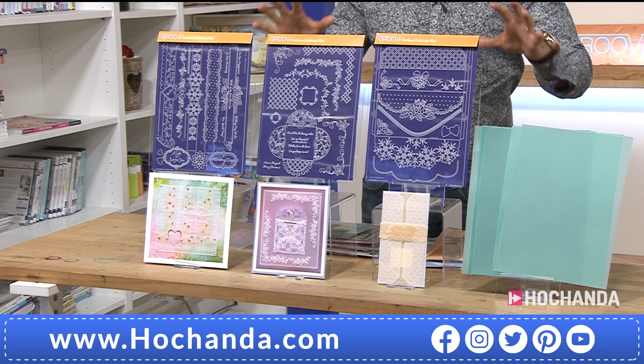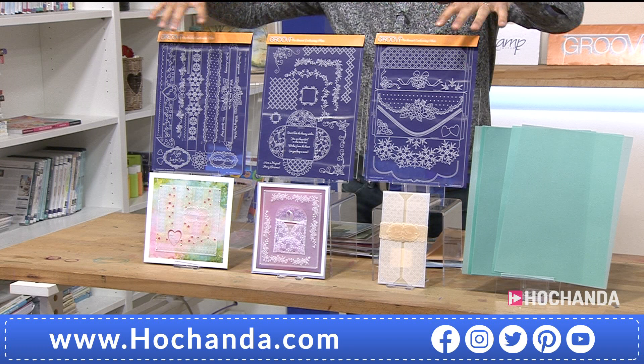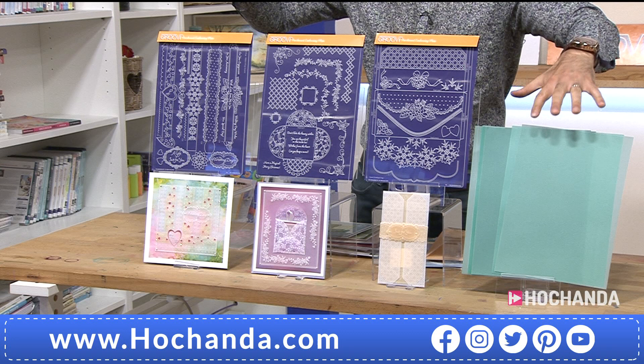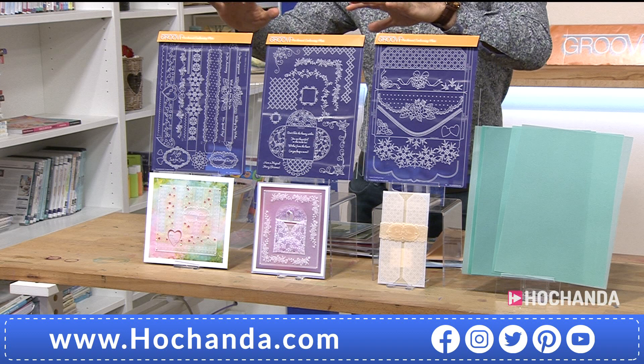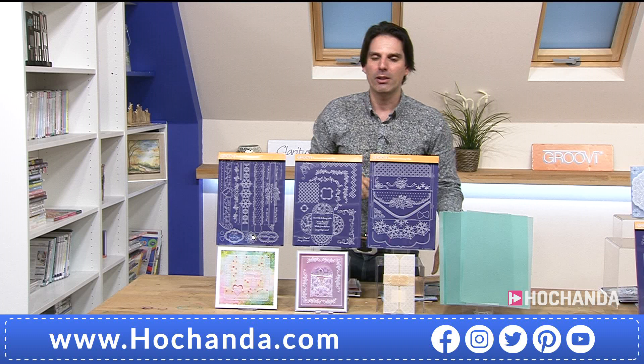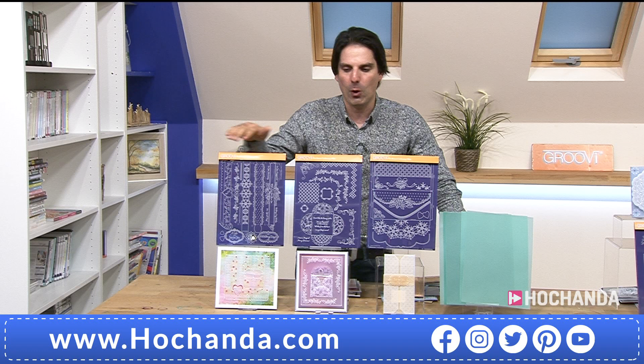We are going to be busy for this one. Look at two flexi payments - 24.98. You're getting parchment in the mix as well, which is fantastic. You're getting all three of these plates - effectively three for the price of two, saving a whopping 20 pounds. If you were to buy one of these individually it would be 19.99, so that's a 20-pound saving.